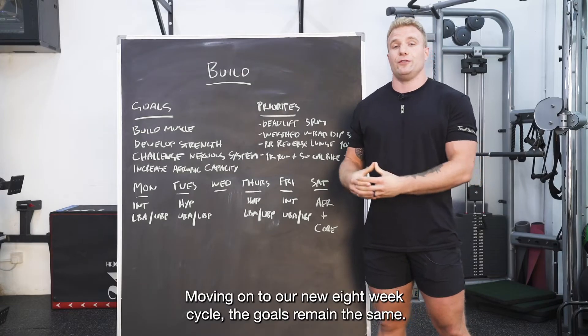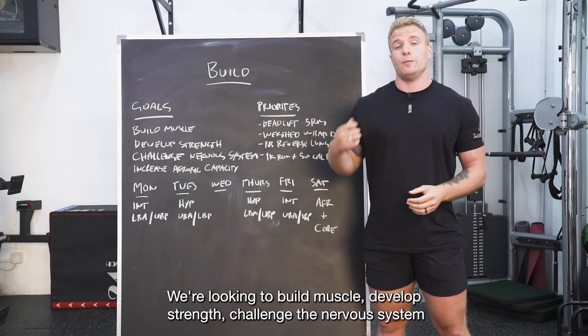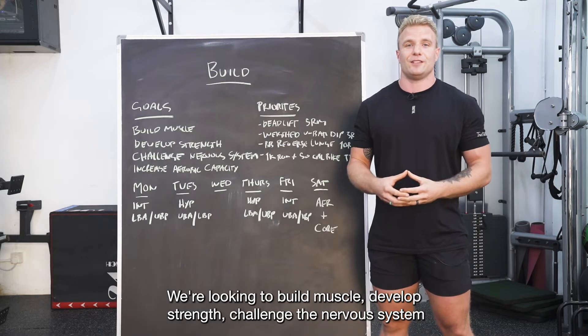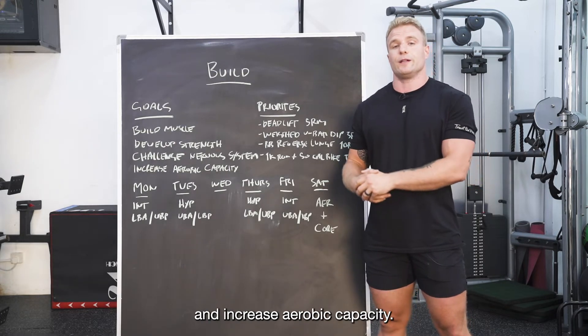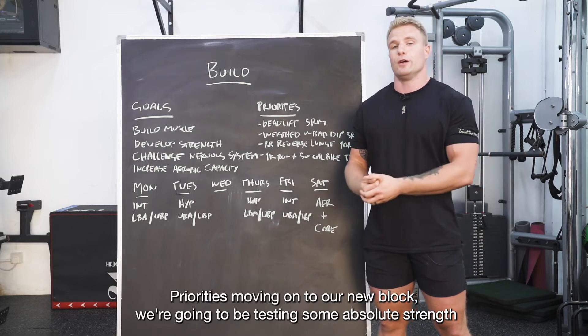Moving on to our new eight-week cycle, the goals remain the same: we're looking to build muscle, develop strength, challenge the nervous system, and increase our aerobic capacity.